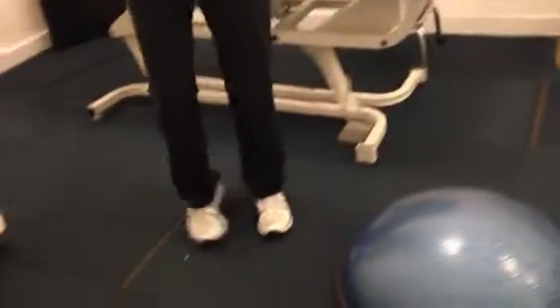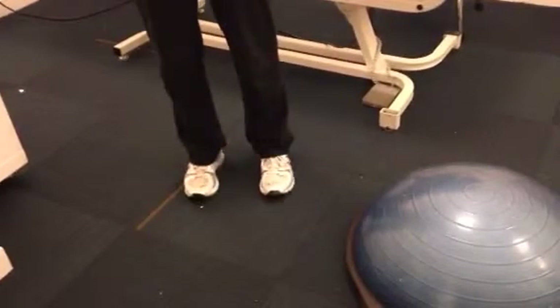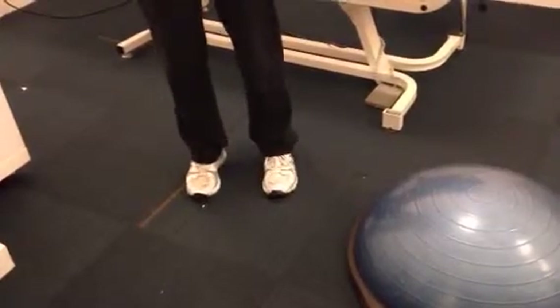Then a nice simple way is just to stand and lift up and down. You can do this at work, you can do this anywhere. This just helps build up the back of your calves. Three sets of ten — the magic number.